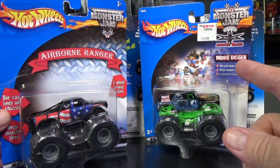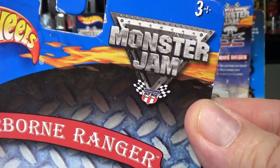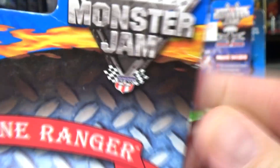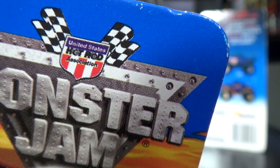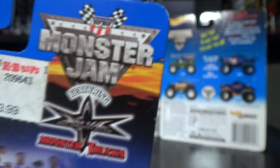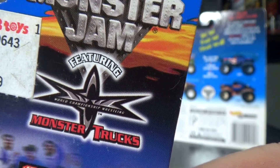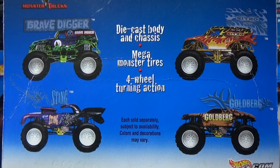Let me start with these first on this side. There's an USHRA logo right here — you can see the Hot Rod Association logo right there. On these over here the logo is up here above the Monster Jam logo. It's not NRA, it's the United States Hot Rod Association — USHRA. For some reason the packages on this side have the logo on top. This one also has the wrestling logo right here: Nitro World Championship Wrestling Monster Trucks. So this one was actually part of the WCW set.